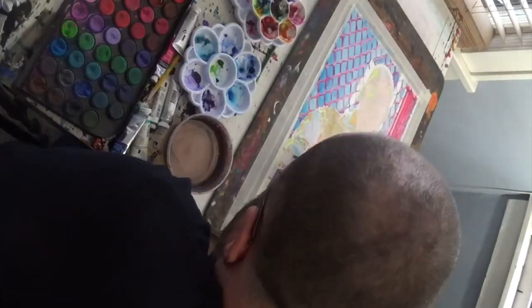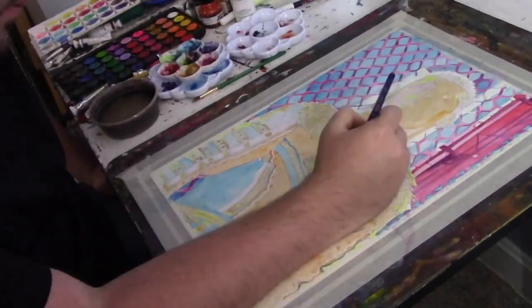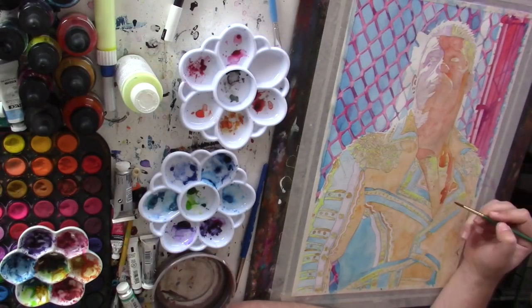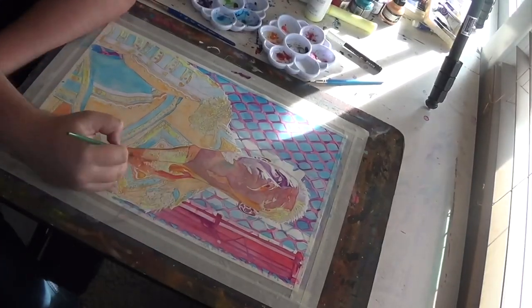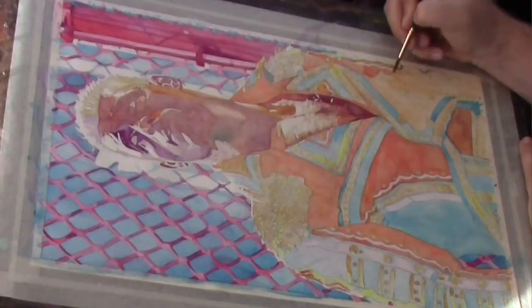You could see at the beginning there I was putting down masking fluid — not just to preserve the whites of the paper for the highlights, but also to be able to get the chain link fence of the cell structure to look correct and make that look a little more organic than I would be able to do without using that.